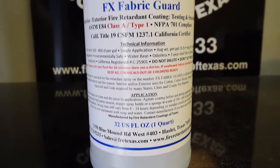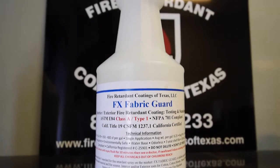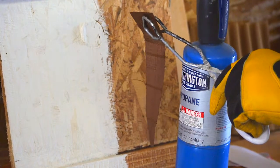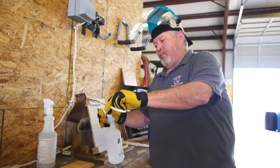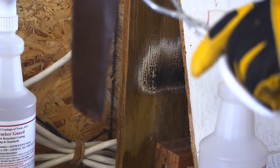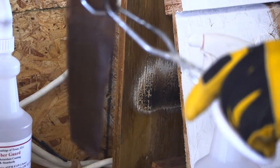Today we're going to show an application demonstration and a burn demonstration on our FX Fabric Guard. We've got a piece of polyester here — nylon polyester — and you can just spray our product until the fabric's damp and let it hang and dry. The fabric will actually wick moisture into itself, so you don't have to soak it or saturate it.